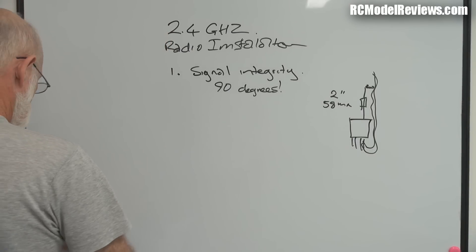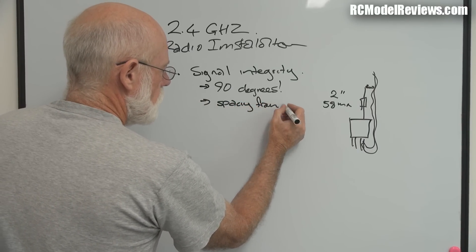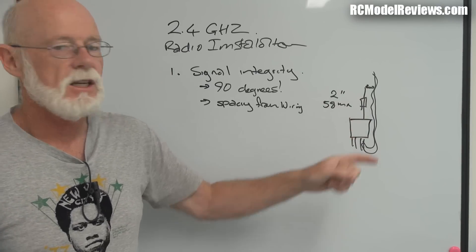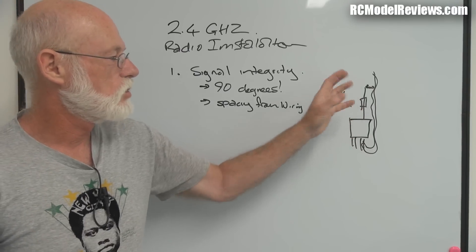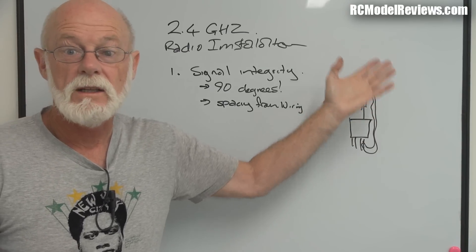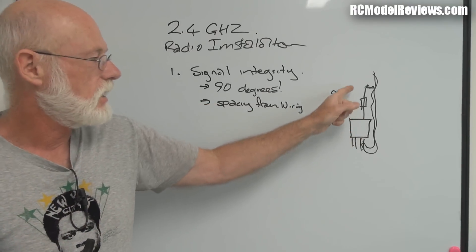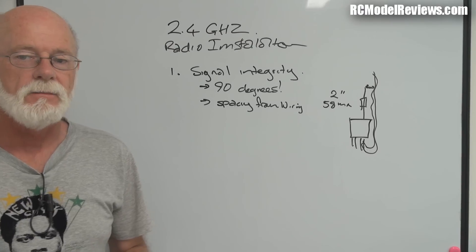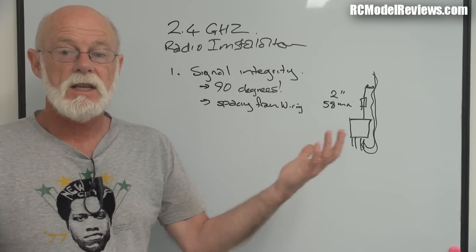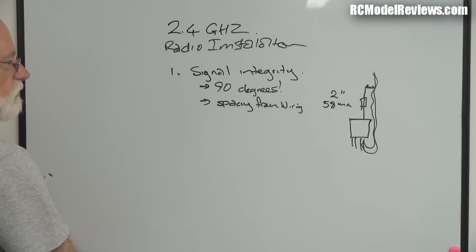You need 90 degrees between antennas, spacing from wiring, and spacing from anything metal - including your undercarriage nose leg. Don't run your antenna and tape it to your nose leg because anything metal will absorb the signal. Carbon fiber wing tubes, nose legs - if they're too close they suck the signal away from your antenna and reduce your range. Keep those antennas well out and free and clear. On a lot of my models I poke the little antenna out through the side of the fuselage so it's in the air and not near anything.